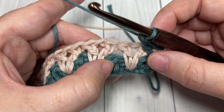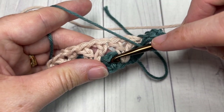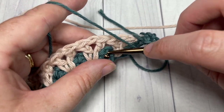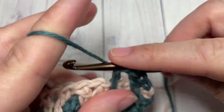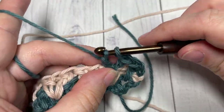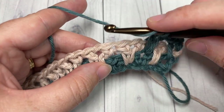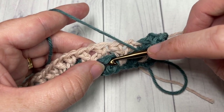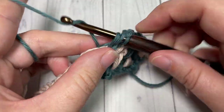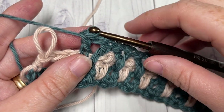You're then going to skip the next V-stitch, and into the chain one space of the next V-stitch two rows below, work a V-stitch. Bring your hook down, working over top of the two double crochets and into that chain one space two rows below, and work one V-stitch. Skip the next V-stitch, into your next chain one space two rows below work a V-stitch, and repeat all the way across.